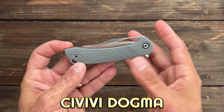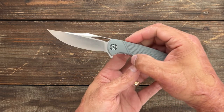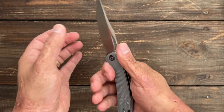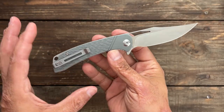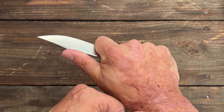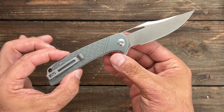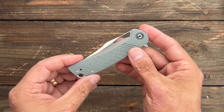Next up we have the Civivi Knives Dogma. This one has been discontinued, so once they're gone, they're gone. It's a beautiful clip point with a deep hollow grind — this thing slices like nobody's business. Comfortable in hand, with a faux jigged pattern on the G10 for a more traditional look. Deep carry tip-up, left or right handed pocket clip. Very nasty tip. D2 steel. Awesome knife, and they only want $30 for these. $30 is unbelievable.